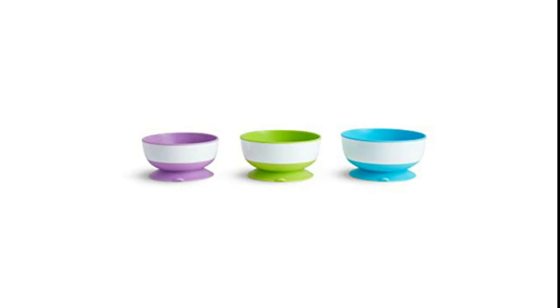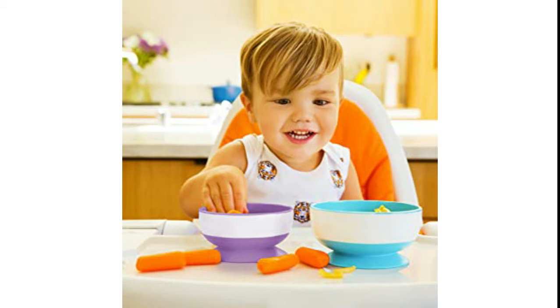Munchkin Stay Put suction bowls for babies and toddlers, 3 pack, blue, green, and purple silicone set. Includes 3 different size suction bowls. Shades may vary. Strong suction base helps prevent messes and spills. Quick release tabs on each suction base allow for easy parent removal. Microwave and top rack dishwasher safe. BPA free. 6 plus months.